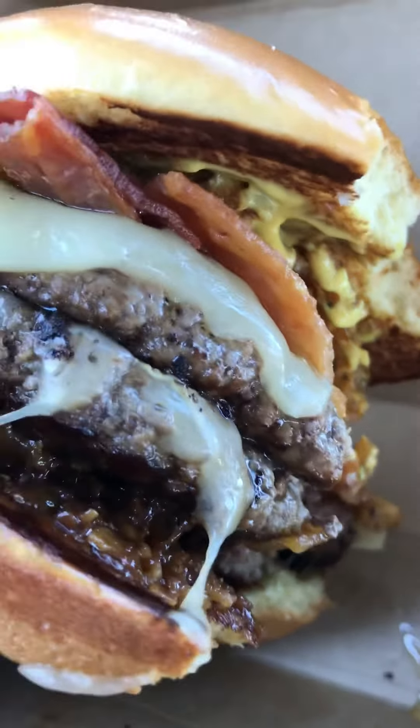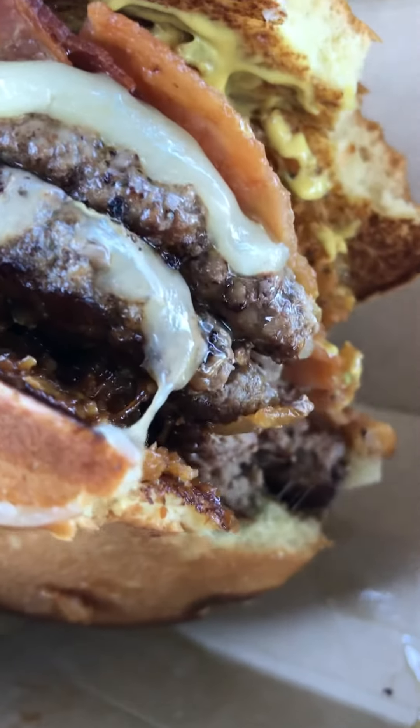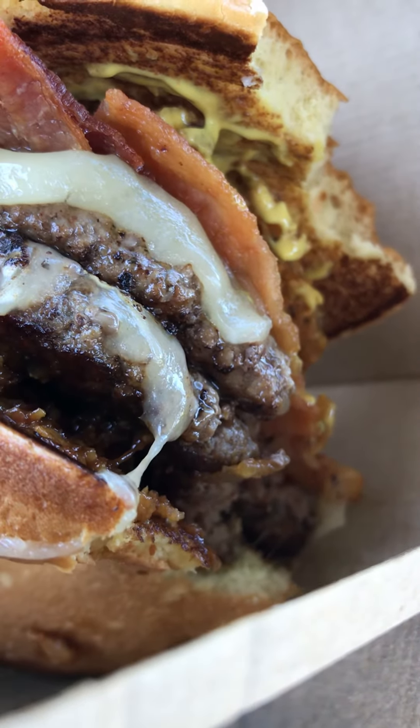I hope they keep this on the menu. I'm gonna have to polish this one off. All right, till next time with my food review — I'll catch you later.